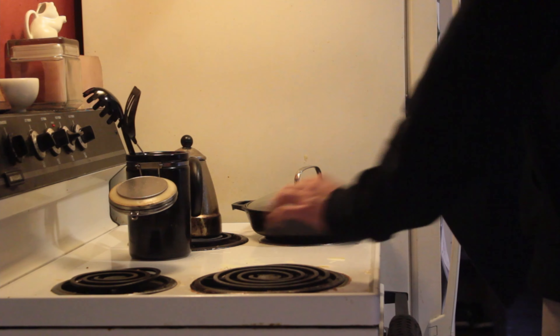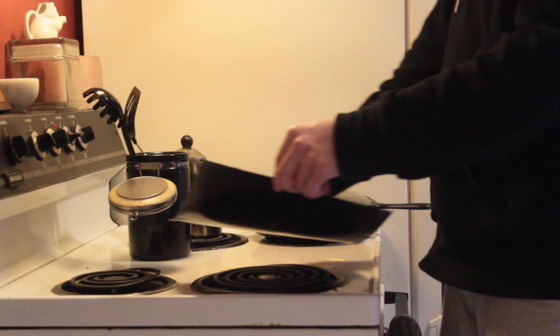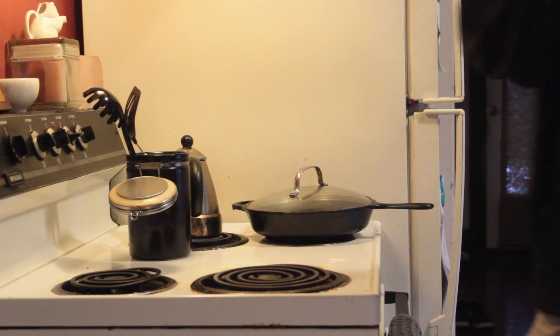We're going to use our electric stove from 1974 and heat up our grip tape. Make sure you get all the angles and all the approaches. Dangle it until it's all melty.